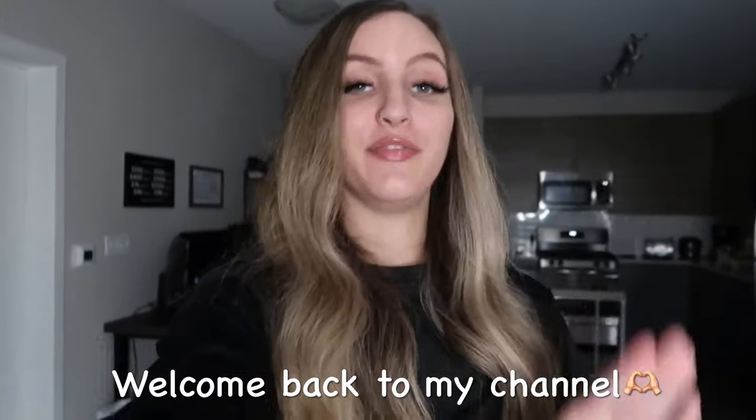Hello friends! If you are a returning viewer, welcome back to my channel. And if you guys are new here, make sure you guys hit that subscribe button. I make content about fitness, spirituality, self-development, and try-hauls. If that is something you guys are interested in, make sure you guys join the fam. And if you don't already follow me on Instagram or TikTok, you guys can follow me at macwapfit.